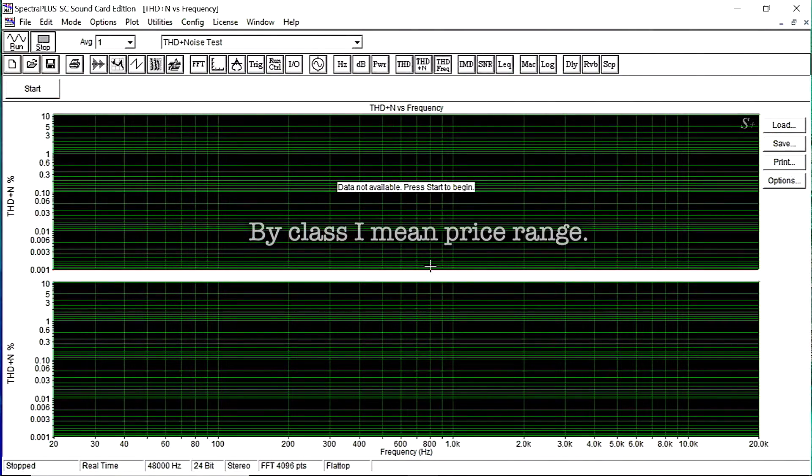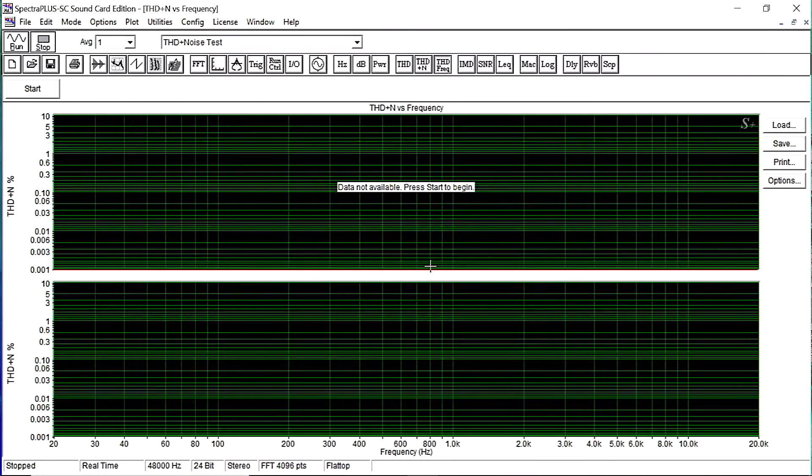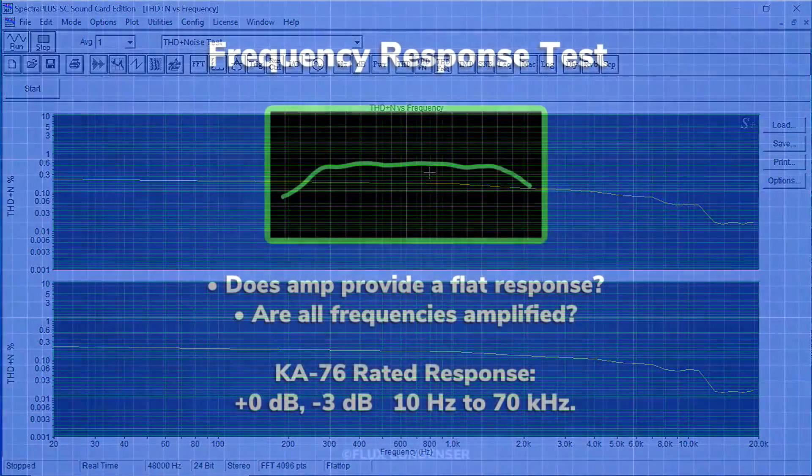Let's test harmonic distortion again, but this time over the entire audio spectrum rather than just one frequency, so we'll see exactly where in the audio band the amplifier produces the most and least harmonic distortion — again at about 100 watts per channel. In both channels the distortion figures are closely matched, which is a good indication the amplifier is working as it's supposed to. At 100 watts per channel, distortion is about 0.15%, but that's only true for frequencies at about 1 kHz and below. At higher frequencies the distortion is only about 0.02%. I think we can safely still call this a 100 watt per channel amplifier.